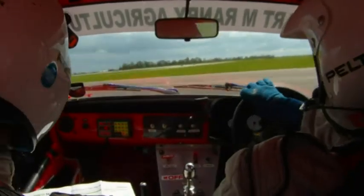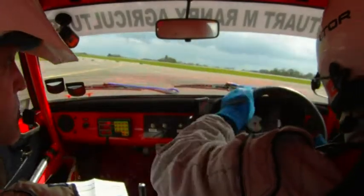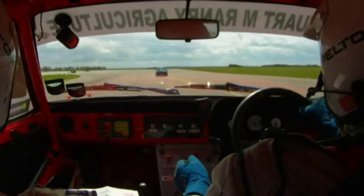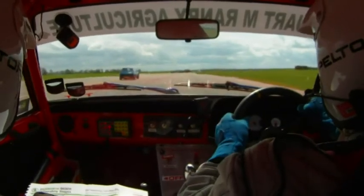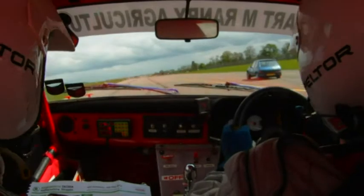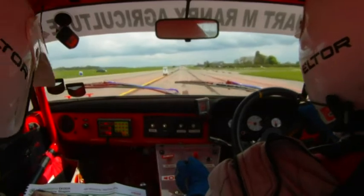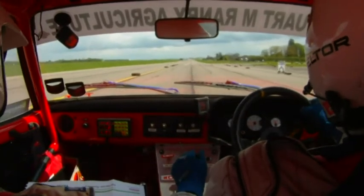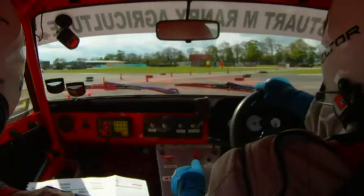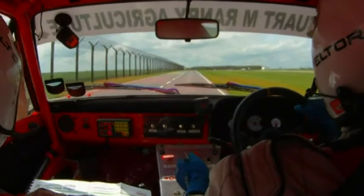Round to the left, a hairpin right, right, square left, round to the left. And long left, long 9 left, keep to the right. And split right, keep to the right, and split half in right, and keep right. Nobody coming, nobody coming. Straight down, over crest, 50 to left, and left.